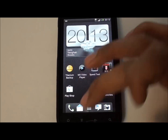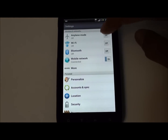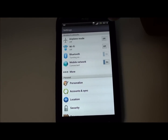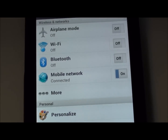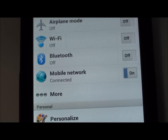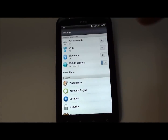A few other things: Bluetooth still doesn't work. If I try to turn it on it will just turn off by itself. Also, when you first turn on GPS your phone will soft reboot, but then it will work wonderfully afterwards.